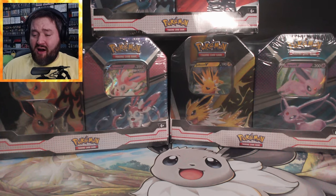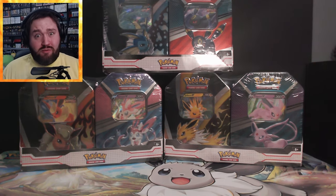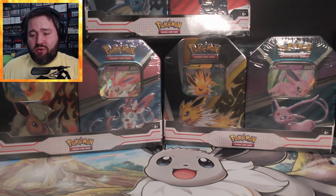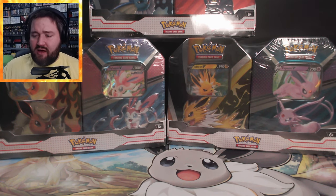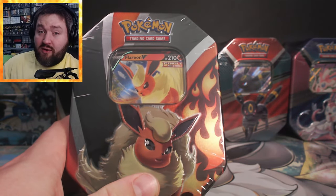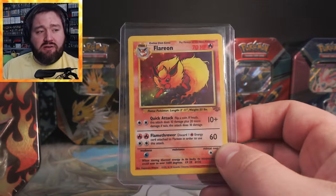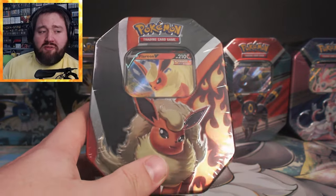Now on to the pack opening! Here they are, all six Eeveelution tins. I noticed they didn't have a Glaceon or Leafeon tin — these are the six tins available. The Flareon, Jolteon, and Vaporeon are the Eevee Evolutions tins, and Umbreon, Sylveon, and Espeon are part of the V Heroes tins collection. I'm going to open Flareon first because it's one of my favorite Pokémon — actually one of the first holo cards I ever received, from the Jungle set when I was a little kid.